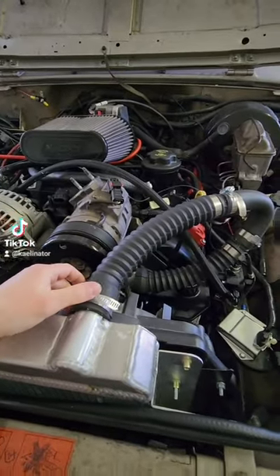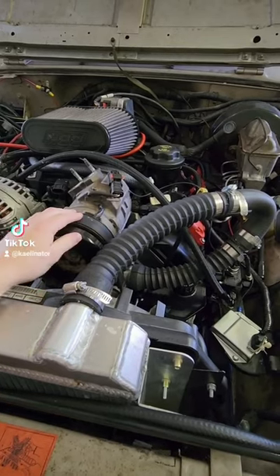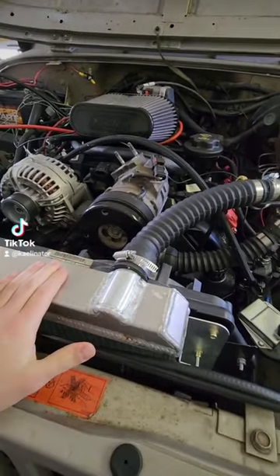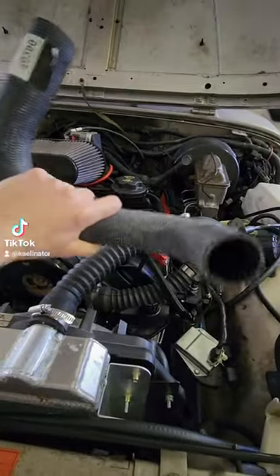I'm out here with the Hemi-swap YJ, and it's time to replace this radiator hose. The problem is, this engine never came in this car, and this is a custom radiator, so I needed to find a hose that fit. Let's install it while I talk to you about it.